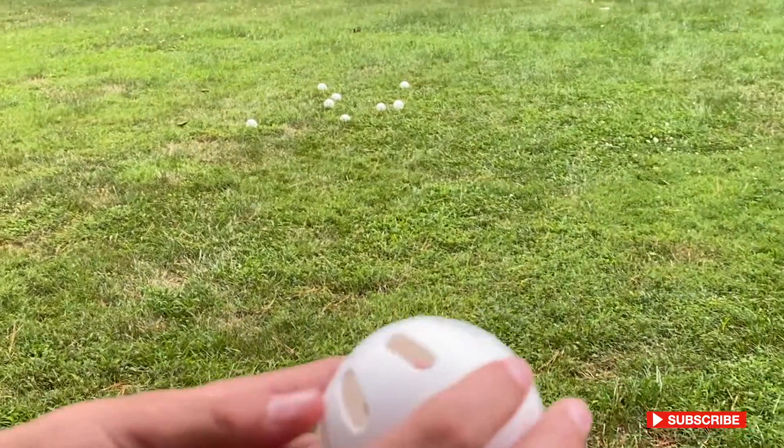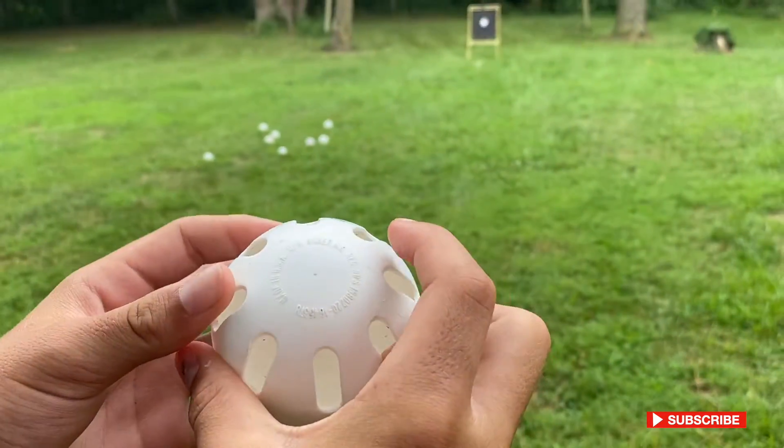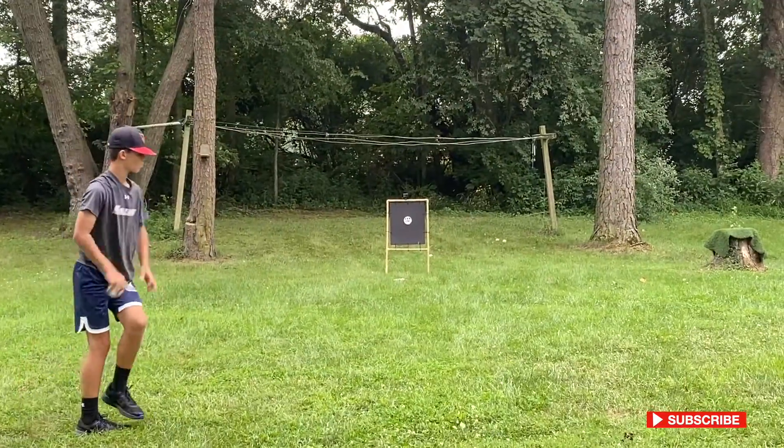This is how I throw my knuckleball. Basically, the holes are still left when you put your middle finger kind of in the hole. And you hold it like this and you throw it sidearm.